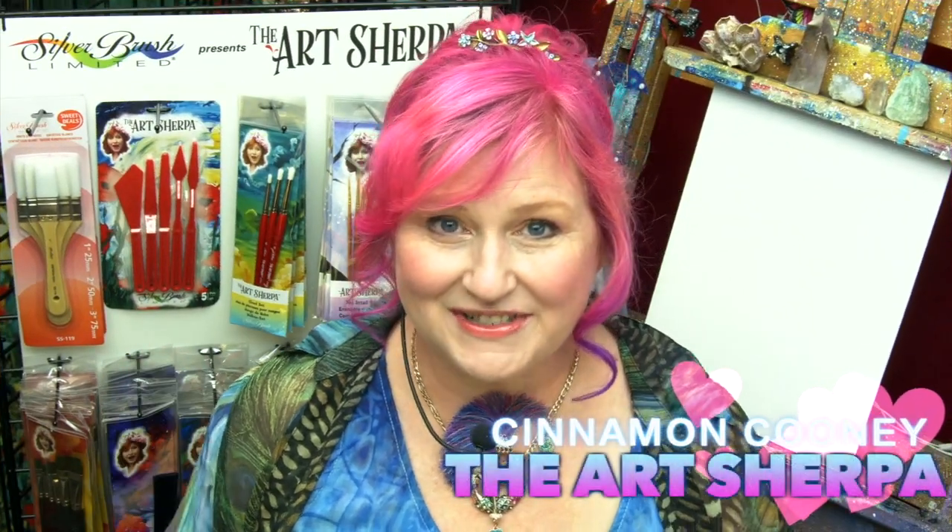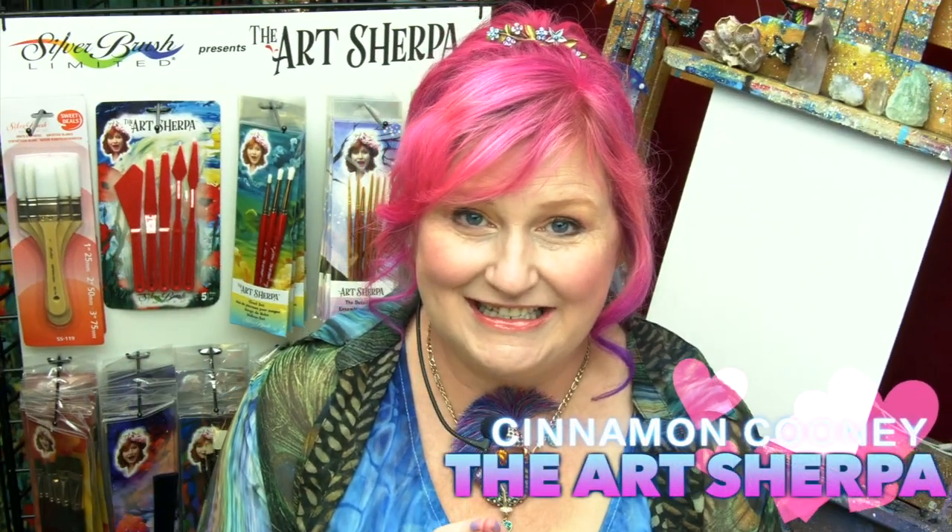Hi! I'm Cinnamon Cooney, your Art Sherpa, and I'm so excited today to be sharing something new and really special with you.